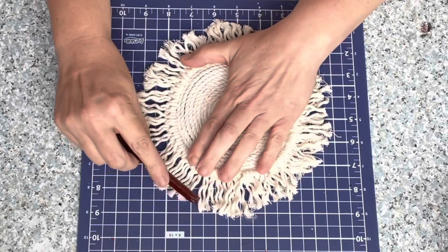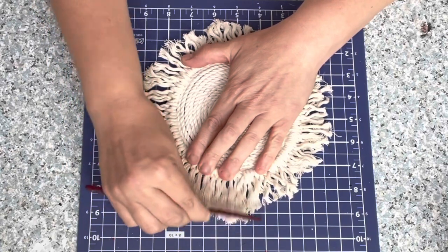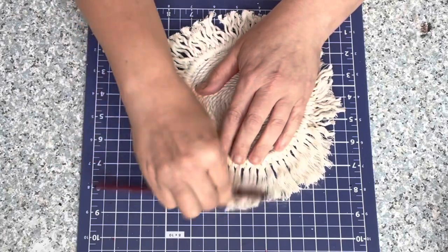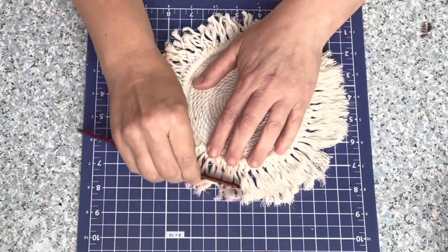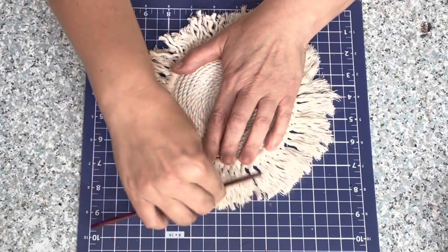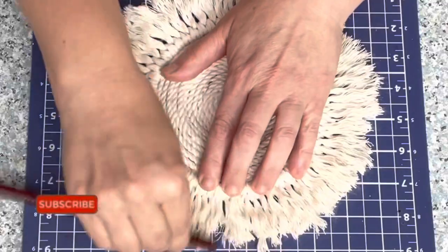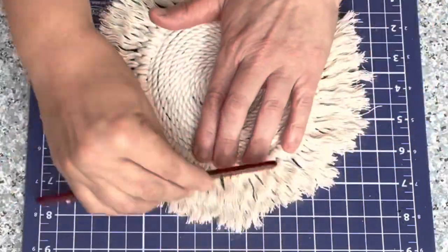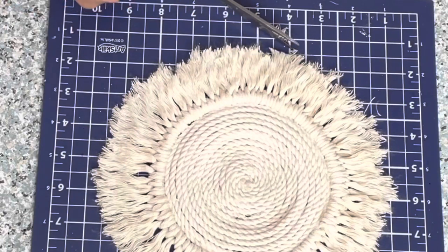Now grab somebody's comb — that's what I did, don't tell my son — and start combing. Hold on to the thicker rope part with the fray on it so it doesn't pull off where you hot glued it. Just hold on so you're not pulling it off the coaster. Start combing because this is such an important step — it really brings this piece to life. You can see the difference between where I combed and where I didn't. This is a crucial step in cuteness!